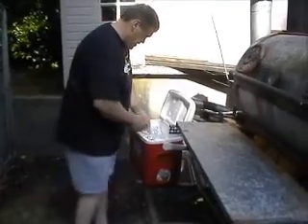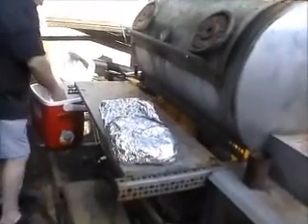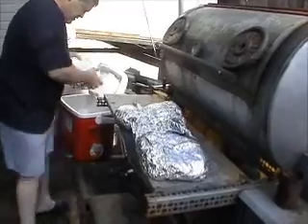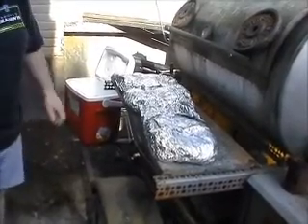Chicken. You want to do your chicken today? No. The cooler old meat. When you've got a smoker this big, you might as well make it worthwhile.